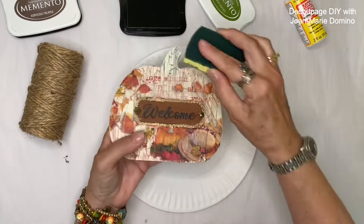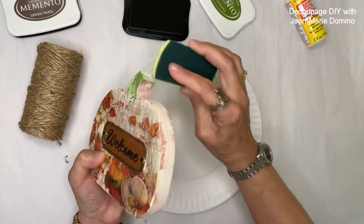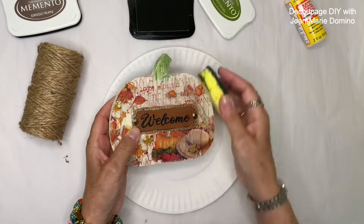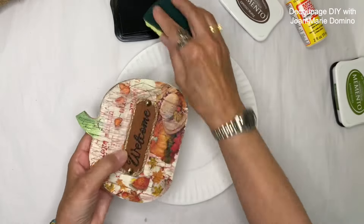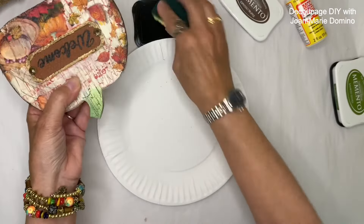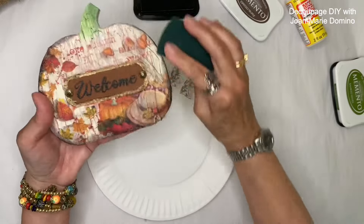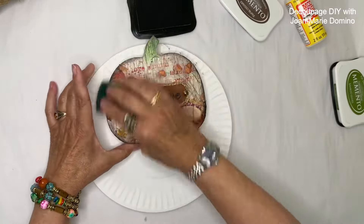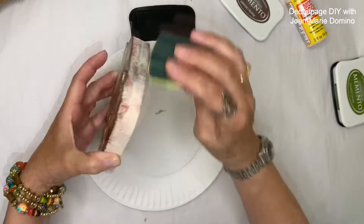I'm starting with green stamp pad ink using a kitchen sponge — I've got some really good hacks using kitchen sponges. You can really see the crackles when I put the green ink on top; you could do this in more spots whenever you're doing the crackle effect. Now I've moved on to a brown stamp pad, still using the kitchen sponge. I'm going all the way around the edge, and by doing this I'm just adding more age to this little sign — I could even put a little more on the sides since it has some thickness.